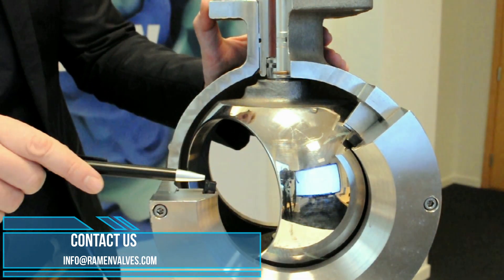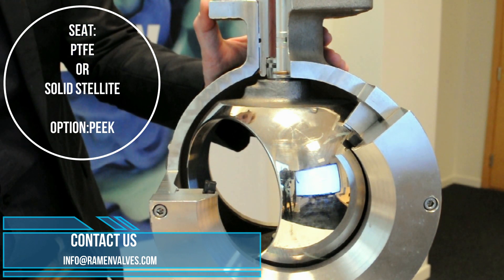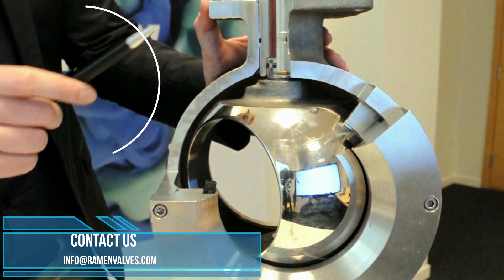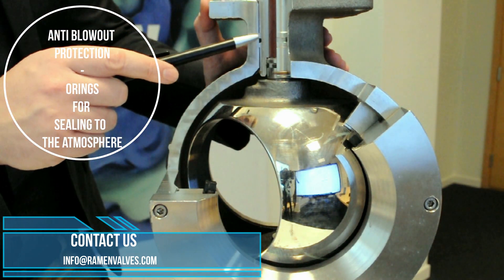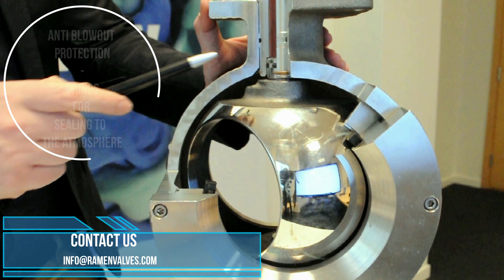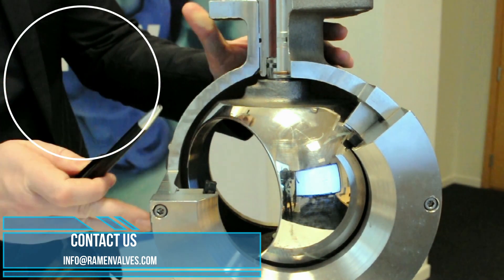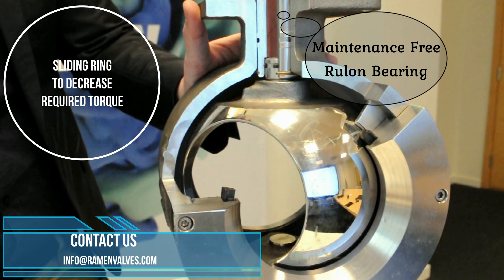Here we have the seat — in this case a PTFE seat — but we can also provide solid slide seats depending on the application. We have anti-blowout protection here and two O-rings for sealing to the atmosphere, one here and one here. This is a sliding ring here in white, the purpose of which is to decrease the torque and allow the use of a very small actuator.